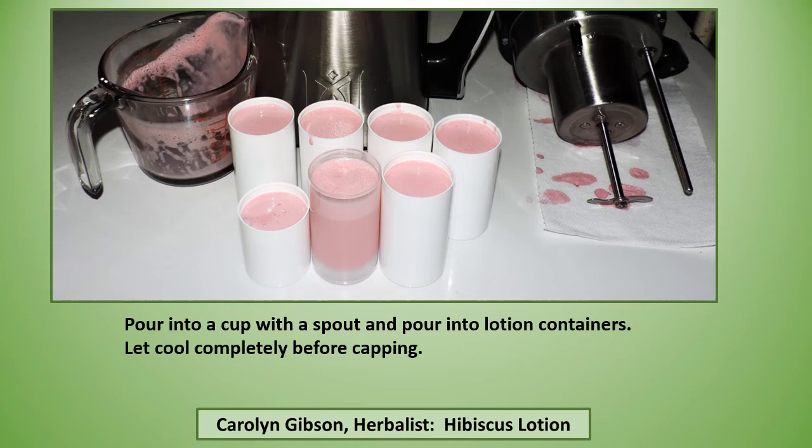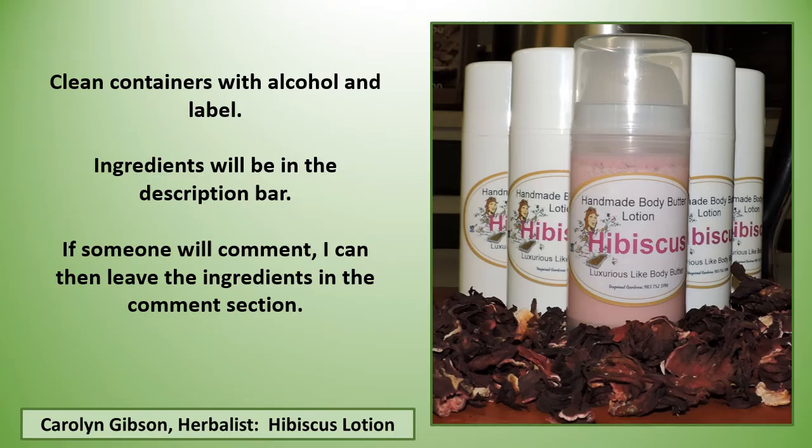Pour the lotion into a pitcher or measuring cup with a spout, then pour it into your lotion containers. Let it cool completely before capping. Clean your containers with alcohol before putting on your labels. I'll put the full ingredients in the description bar, and if someone comments I can also leave the ingredients in the comment section.